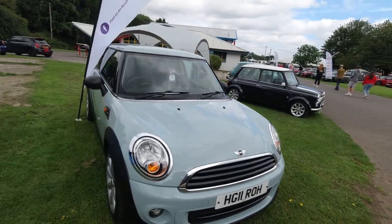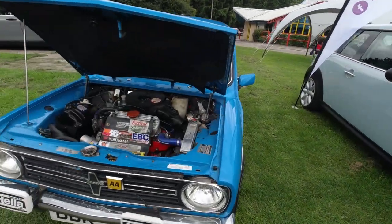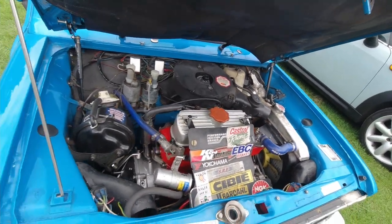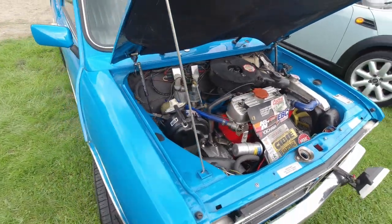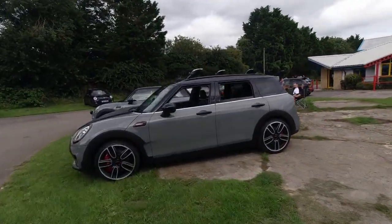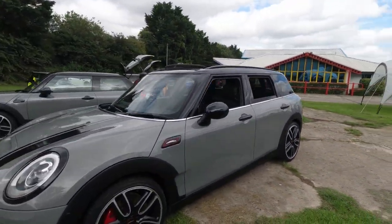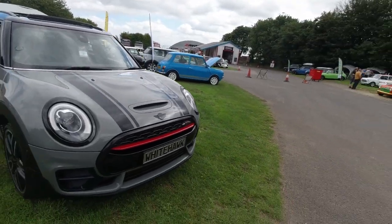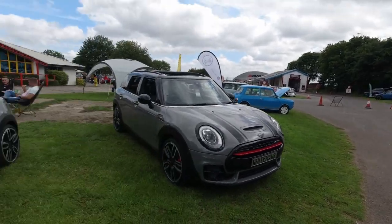An 11-reg Mini. Mini Clubman — plenty of stuff going on in there, but as I say with all these, very accessible engine bays — a lot better than the round-nose Mini at least. Mini Clubman — later on, the biggest Mini that existed at that point, until the new Countryman came along of course.